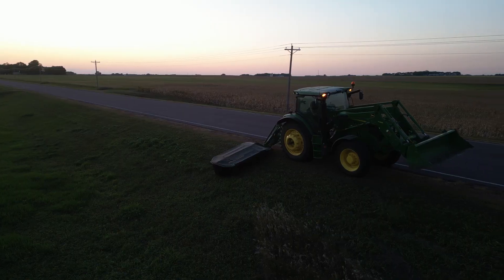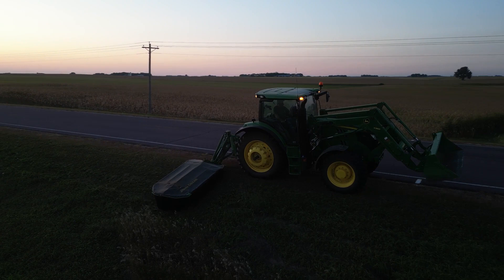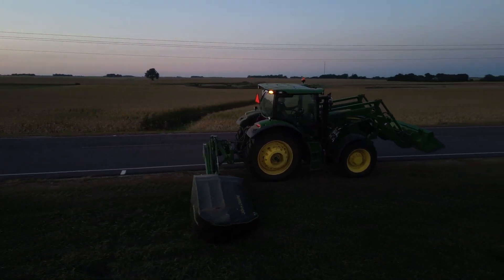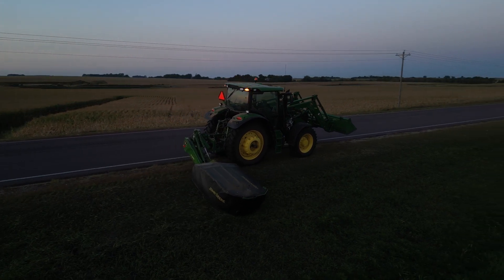Welcome back to the channel everybody. Today is hopefully going to be our last day of harvest preparation. We got to get the grain cart out, hooked up, run through everything on that, make sure it's ready to go for this fall. We usually keep our sickle mower back behind the grain cart, so we finished up mowing road ditches last night and we'll unhook that until next summer. And then there's one quick thing I got to do over at the bin site, and everything should be ready to go by the end of the day for harvest.